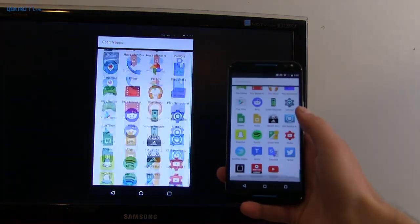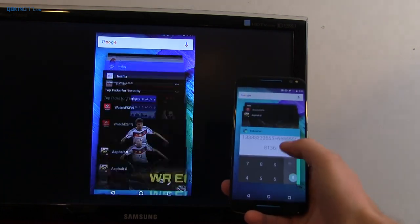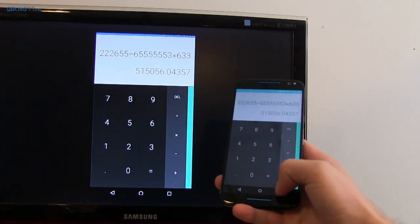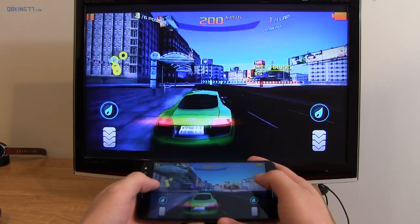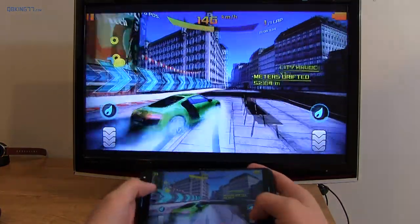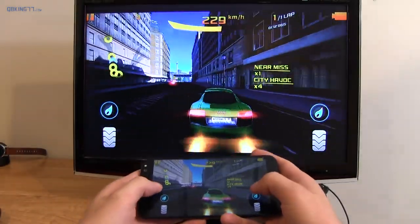Speaking of casting your screen, here I am casting mine and you'll notice it's not instant. There is a little bit of slight delay when you're actually casting your screen. But overall, it does a really good job at casting it. And then when playing high-end games, there's a little bit of touch input lag. However, I am still able to look at the TV and play games on my phone and not have to worry about it being too affected by the touch input lag.